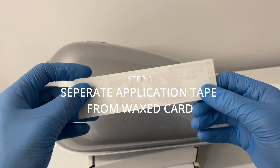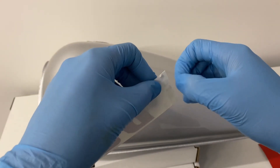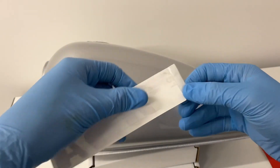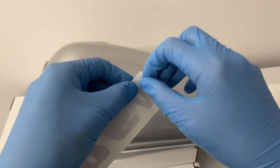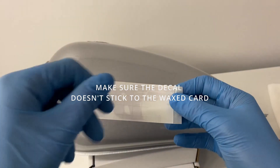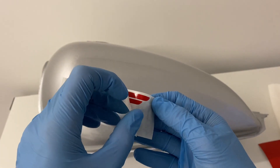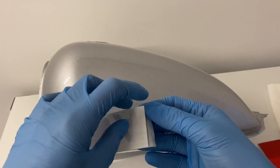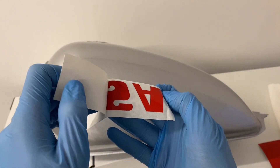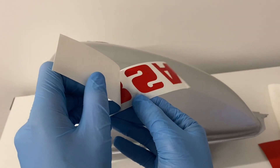Unpick the ends — this is the application tape we're trying to get off the wax backing paper. I tend to do this upside down so we've got gravity on our side, and just slowly go from one corner. As you can see, I started here and noticed some of it wasn't coming off easily, so I switched to the other end. Just make sure none of the vinyl sticks to the wax card — take your time.